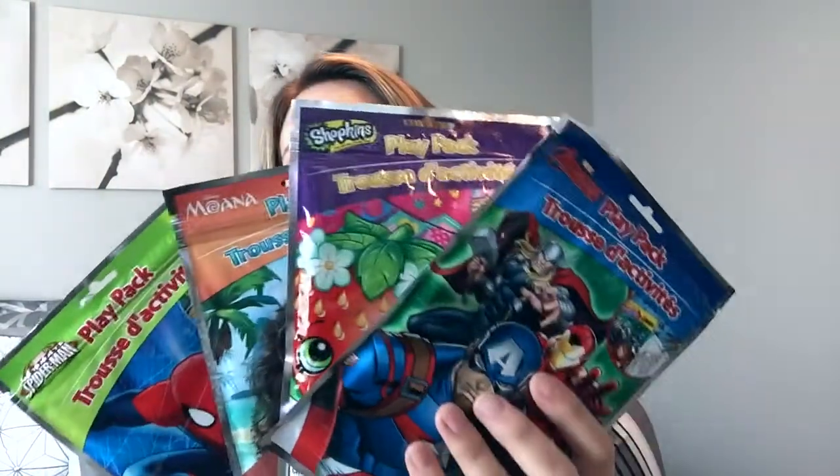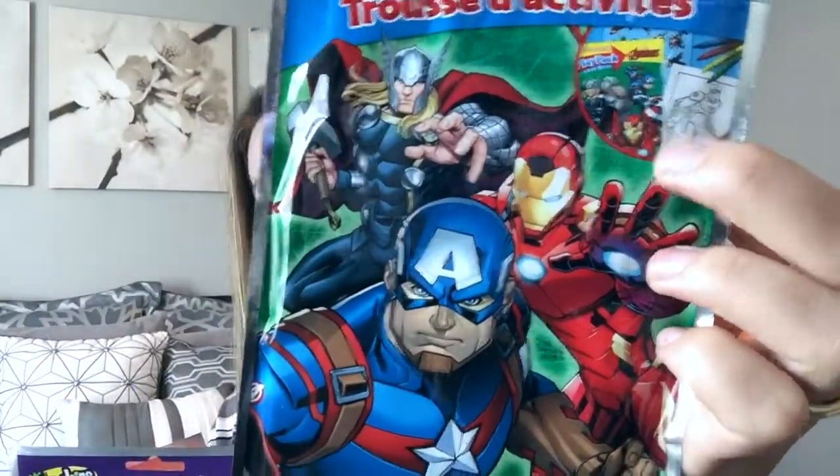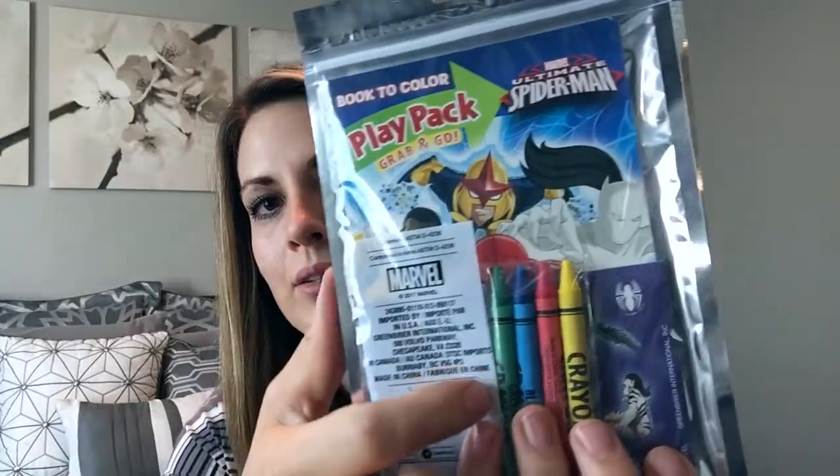Alright guys, so I'm all set to show you what I got from the Dollar Tree. I got four play packs: two for boys — a Spider-Man one and an Avengers one — and I also got a Shopkins one and a Moana one. They also have crayons and a little pack of stickers. These are fun for my own kids, or I love putting them on top of gifts when my kids go to birthday parties — just something fun to add on top of your gift.